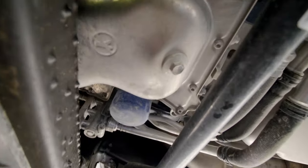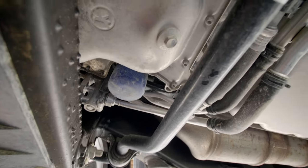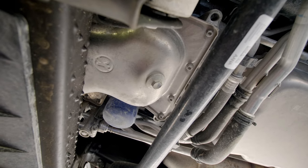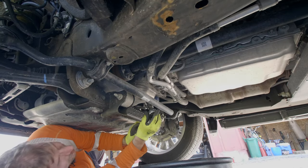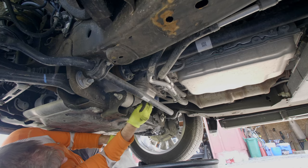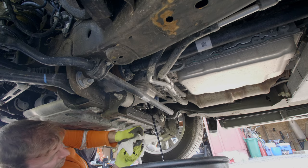It looks like it's 14 millimeter for the drain bolt — it's a littlest bit sloppy but that's all that fits so we're going to use that. I've got the truck warmed up and I'm going to start draining it. I have no idea where this is going to go — it looks like it might hit the sway bar. Keep your hand high if you can.